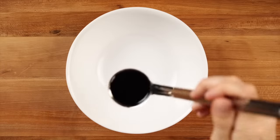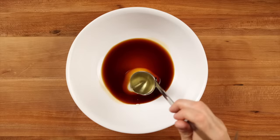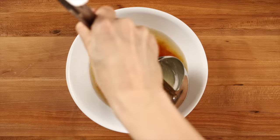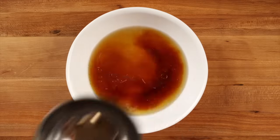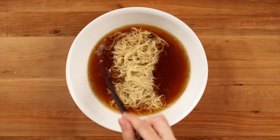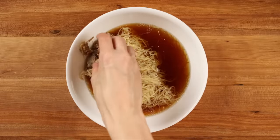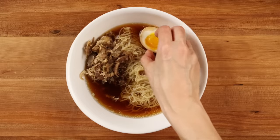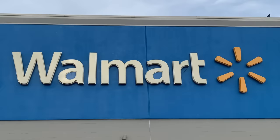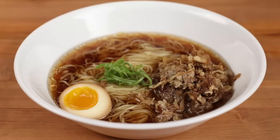Here's the soup. One serving is two tablespoons shoyu tare, one tablespoon scallion aroma oil, one and a quarter cups of homemade pork and chicken chintan stock, alkaline noodles — and I'm going to show you how to turn regular pasta into ramen-like noodles using a cool kitchen trick — roasted and shredded pork shoulder, soy marinated soft-boiled egg, and curly green onions. Everything you see here was purchased at Walmart, so let's break down how to make almost all of it from scratch.